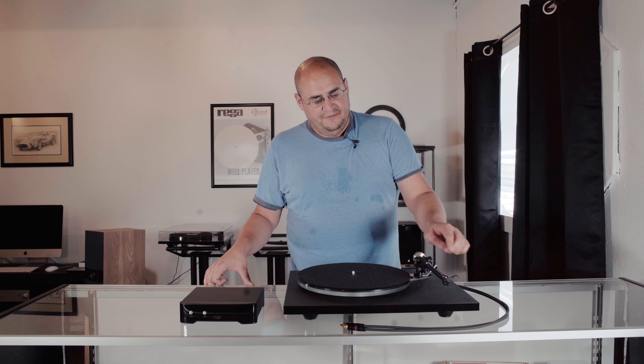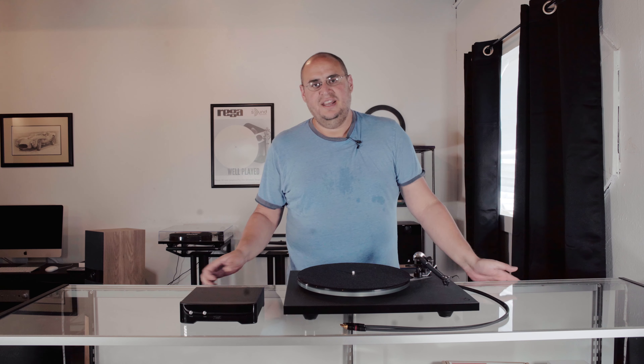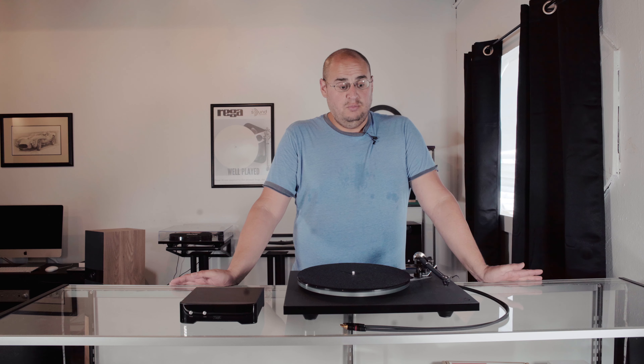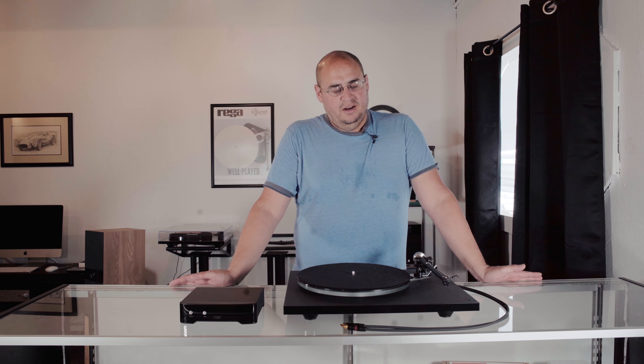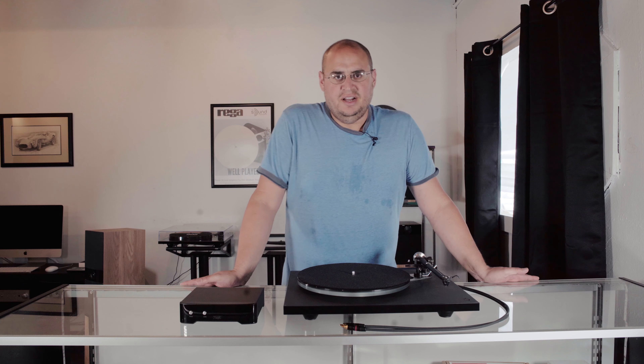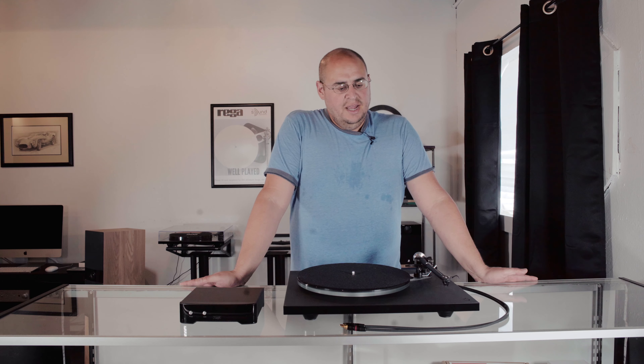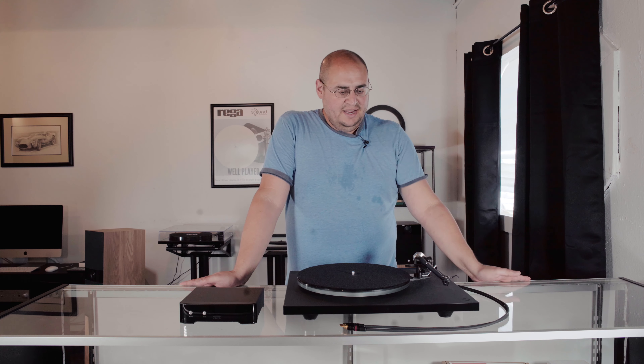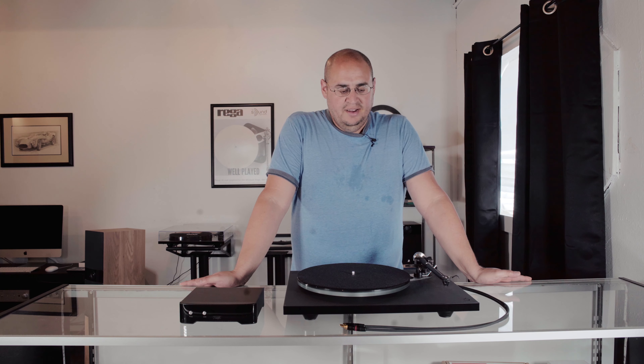This specific P6 uses an Ania Pro cartridge. We had the Ania for a good while and we played it a lot and we loved it. A couple of months ago, Rega came out with the Ania Pro — we did a video on it, you can check it out, and we also talked about some phono sections. We plugged this thing into the P6 and, to me, it was a game changer.